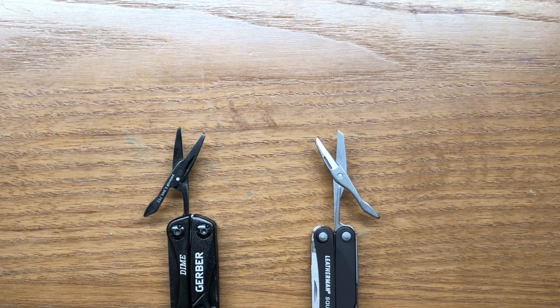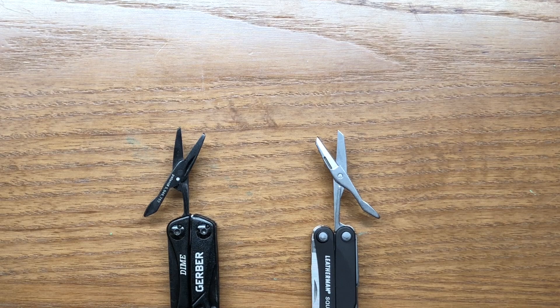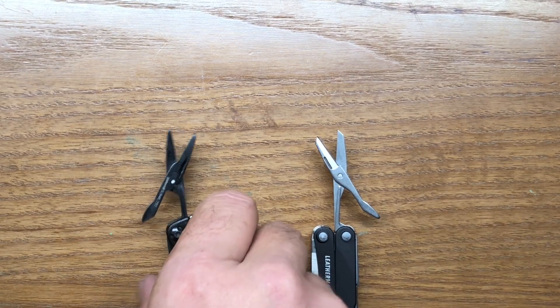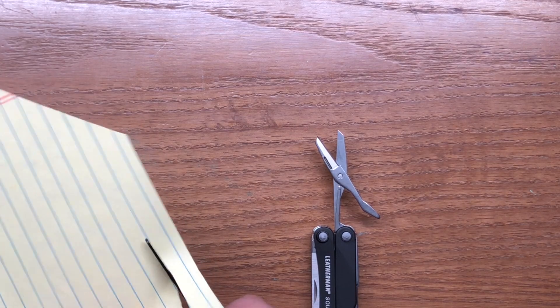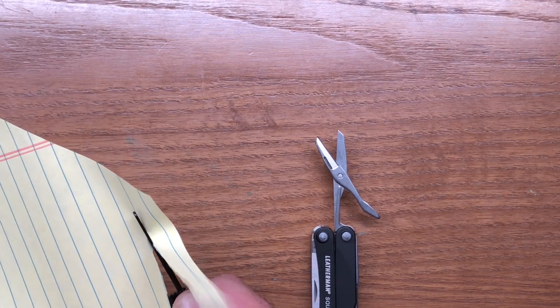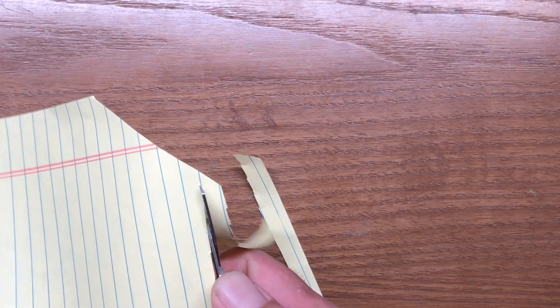Next we're going to look at the scissors. On both these multi-tools they're small, so you really shouldn't expect a whole lot of work out of them beyond paper. They do a decent job on paper — both are pretty comparable — but when you get into larger stuff the PS4 scissors are actually a little better.